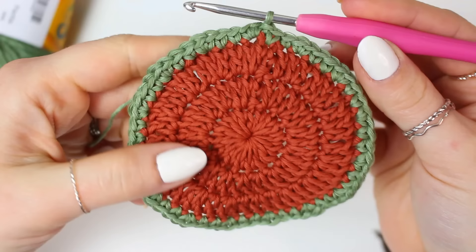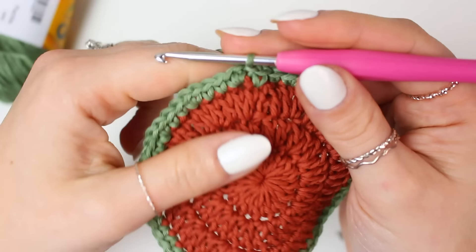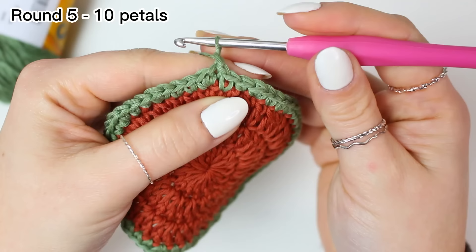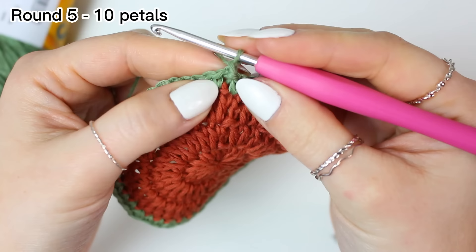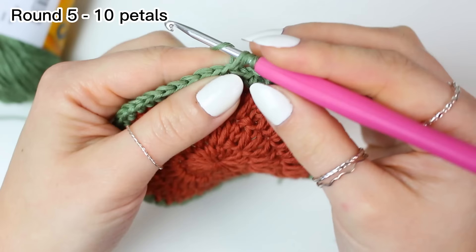Here we have round four completed with the 60 stitches that we need. Now we can move on to the last round for our coaster — round five. Chain one, then single crochet into the same stitch where you did the slip stitch. Then skip two stitches and work four double crochets all into the next stitch.